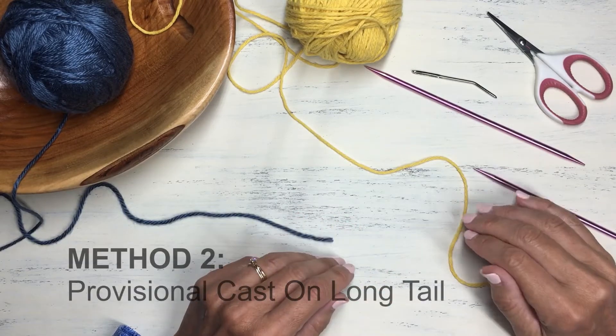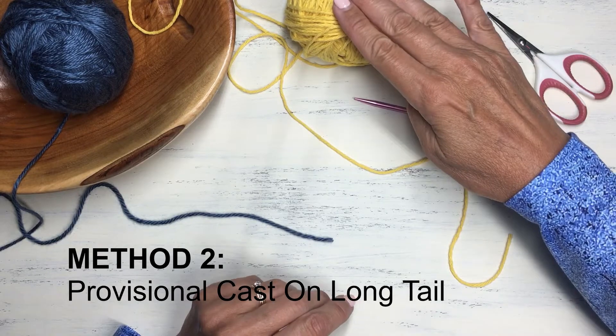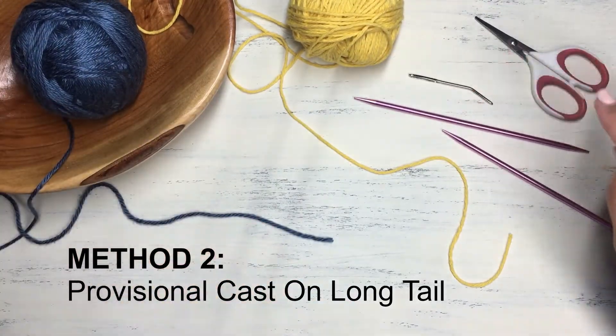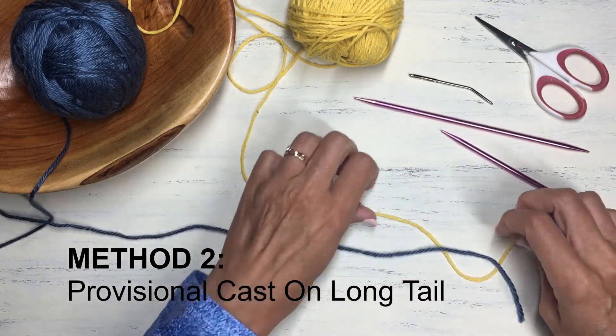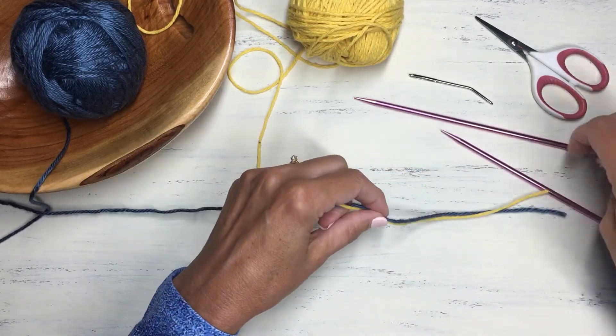Method number two of the provisional cast on does not require a crochet hook — just your needles, some scrap yarn, your working yarn, scissors, and a darning needle, which is helpful. This method is very similar to the long tail cast on, so if you're familiar with that, this will look very familiar.